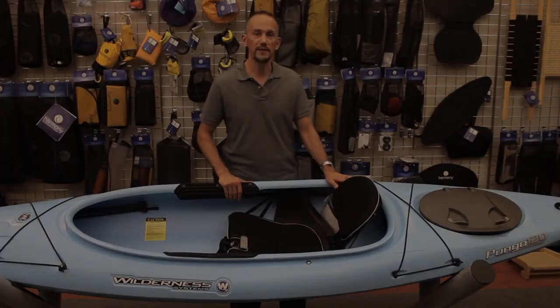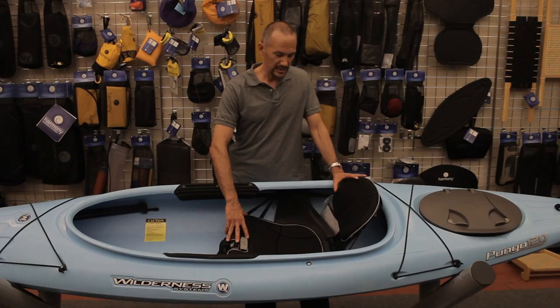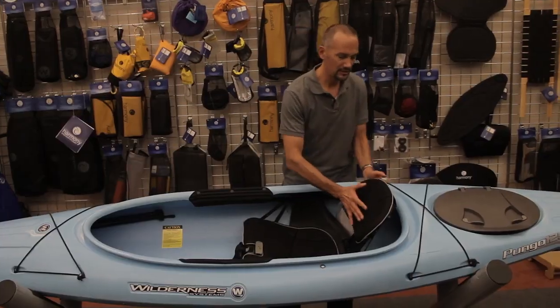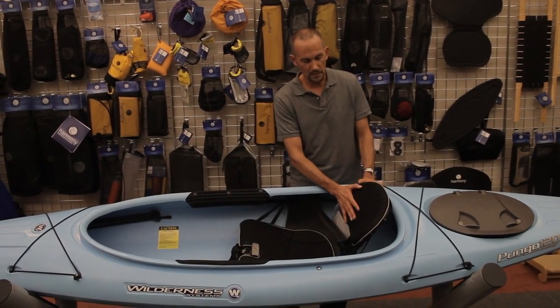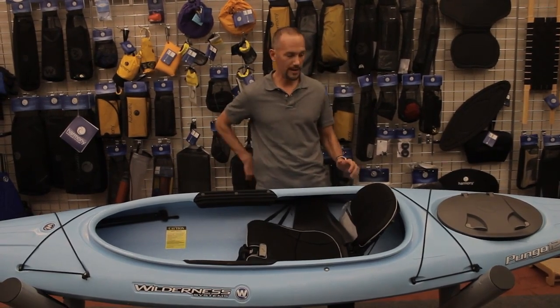I'd like to start off by showing you some of the features in the new Phase 3 seat. The pad is using a unique design of a 2D mesh stretched over a 3D formed foam perforated pad. This gives us a nice airflow, allows air to flow through the pads, and allows us to control the comfort in the seat. The pads have various sizes of holes. The larger holes allow for more airflow and also more comfort. The pads will compress in those areas, allowing comfort for hard areas underneath the legs and along the spinal column.